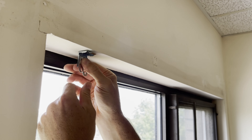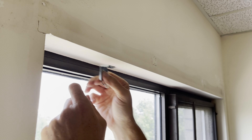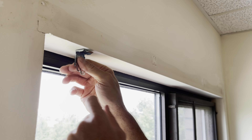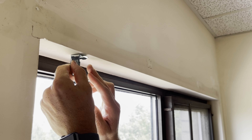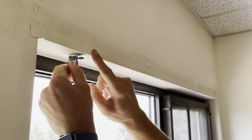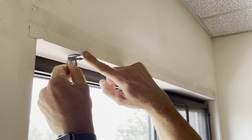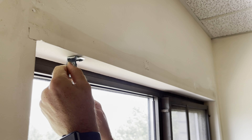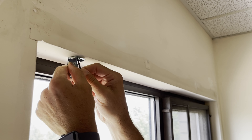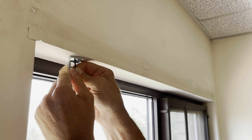There are three brackets for this size of blind and they can go anywhere along the blind. We want to put one out toward each end and one in the middle. They can be anywhere width-wise, but they all need to be the same depth so the blind sits straight. I'll go right to where the nub part is at the edge of the window frame, then mark where I want it with my screw to get a nice little hole.